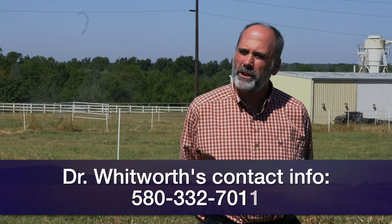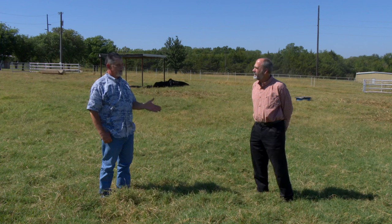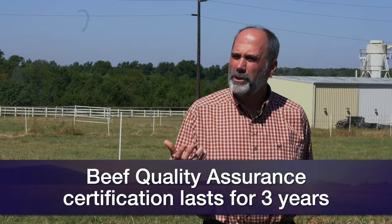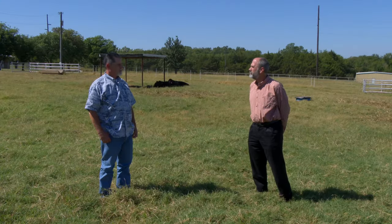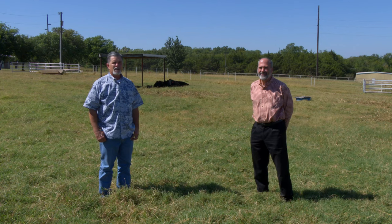Once certified, your certification lasts three years, and then you'll need to be recertified. Currently there are modules you can take — one available right now is biosecurity — and there'll be other ones online that you can take to get the three credits needed to recertify. Not all of those are up yet, but they are being worked on at bqa.org. Or you can just go back through a regular training session like you did before and get recertified. Dr. Whitworth, I appreciate you joining us today, and thanks to all of you joining us on Cow-Calf Corner this week.